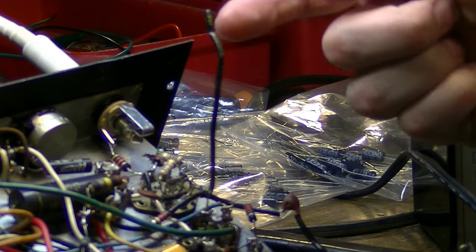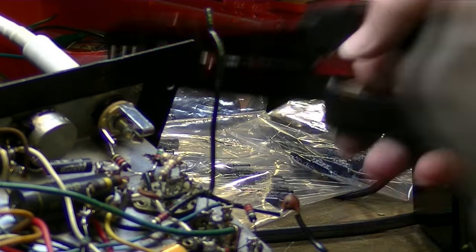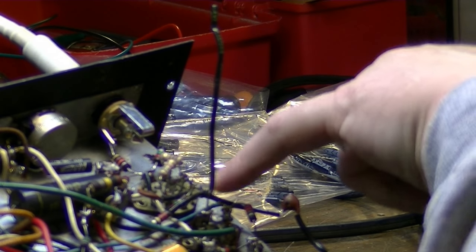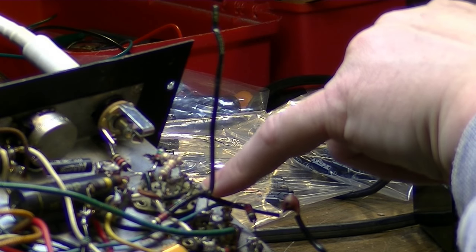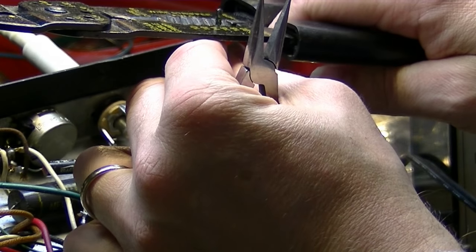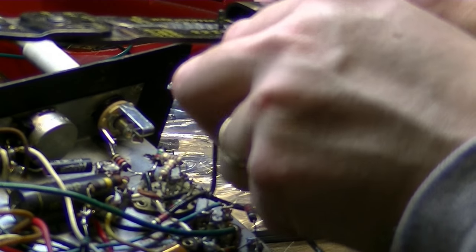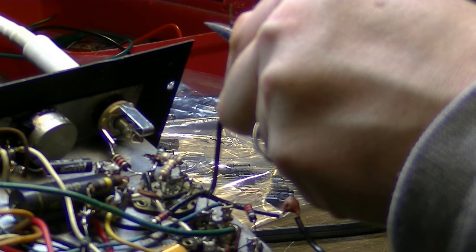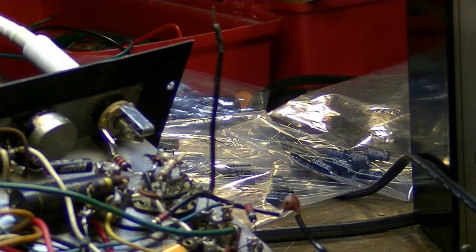Here's a little tip. This insulation is being stubborn, and rather than use my wire stripper and risk breaking this pin off — they're kind of fragile, and I've already broken one — the best way to avoid applying pressure is to get your needle-nose pliers under here like this, just hold the needle-nose, and then you have leverage so all you have to do is twist the wire stripper. You're putting no pressure behind it. That's a nice little tip.